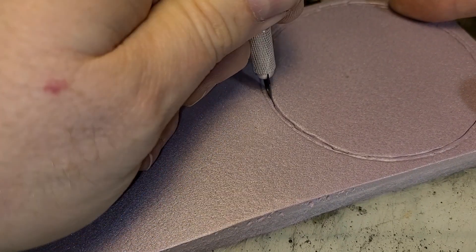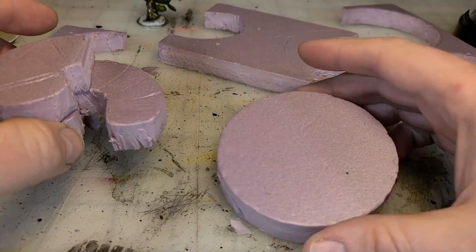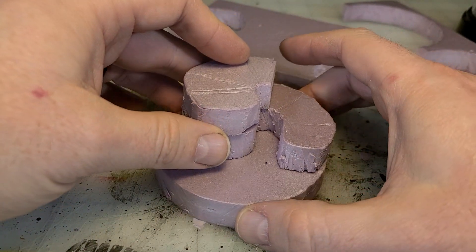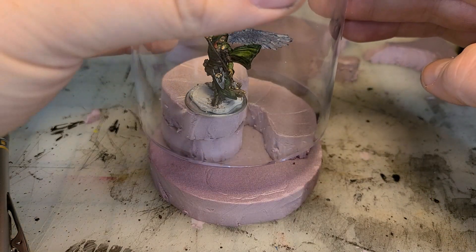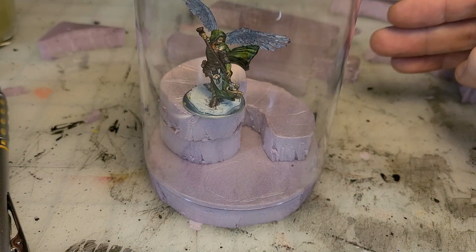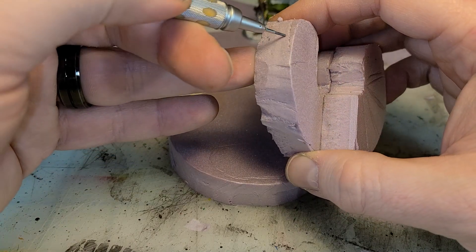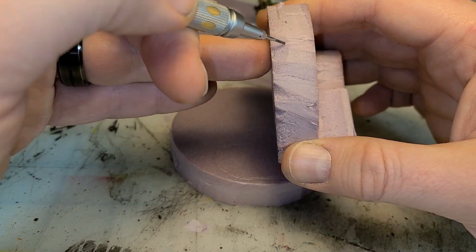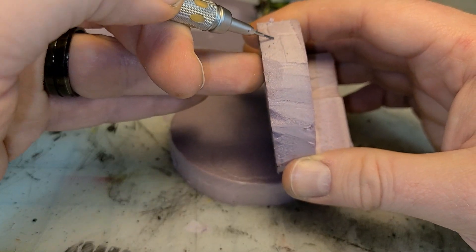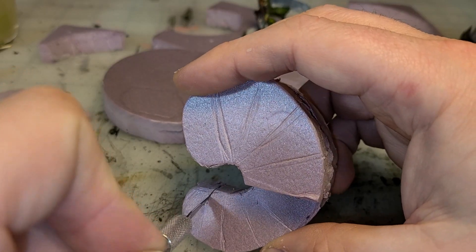I'm going to take the dome and measure out a circle of XPS foam, and I'm going to cut a little bit inside that circle because of the thickness of the plastic of the dome. So I get it about right and then clean the circle up — that's going to be the base. And then I want to do a little spiral staircase. Using that circle, I can cut a two-piece spiral going up about an inch. I've got the figure placed, and it's very important to size everything as you go. This particular mini has wings, so I have to be very careful of where I place it inside.